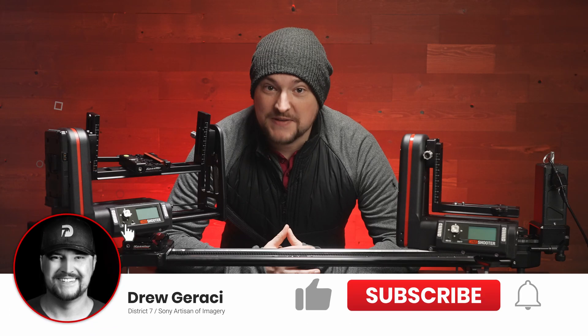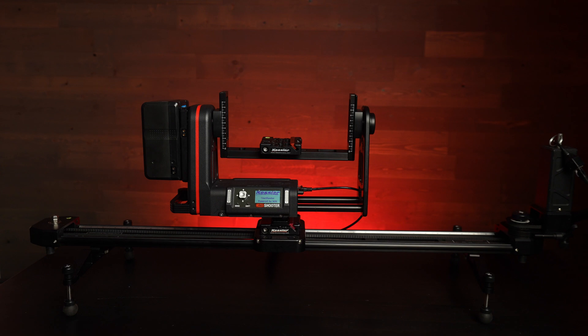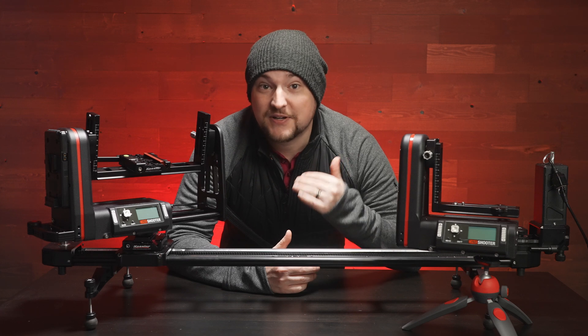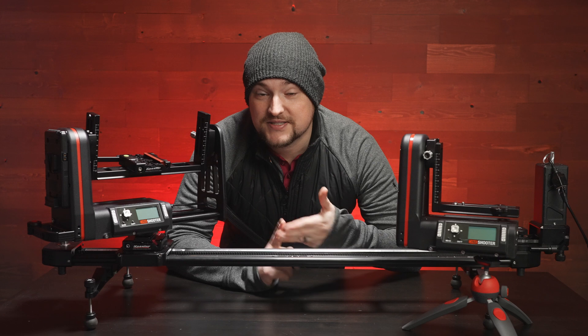Hey everybody, thanks for joining me. I'm time-lapse photographer and cinematographer Drew Geraci. Today we're going to be talking about the brand new Kessler Cine Shooter, and it's one of these devices that you may not think you need, but you definitely do — especially if you're in the professional video world, time-lapse, or stop-motion.